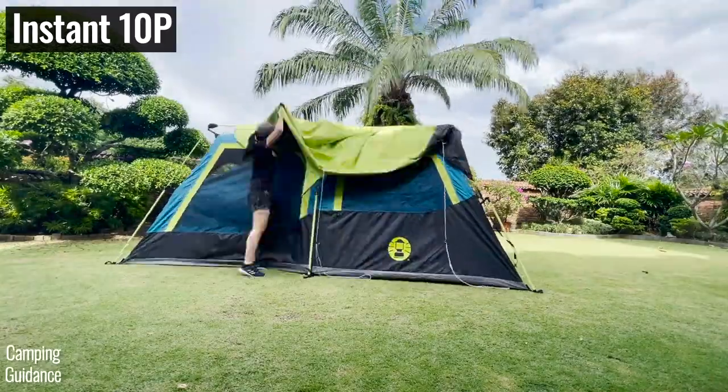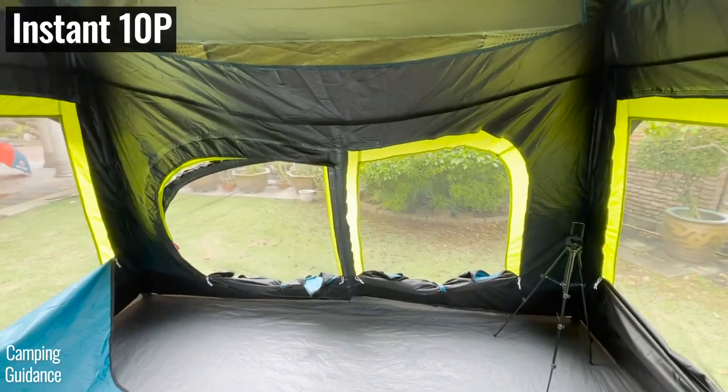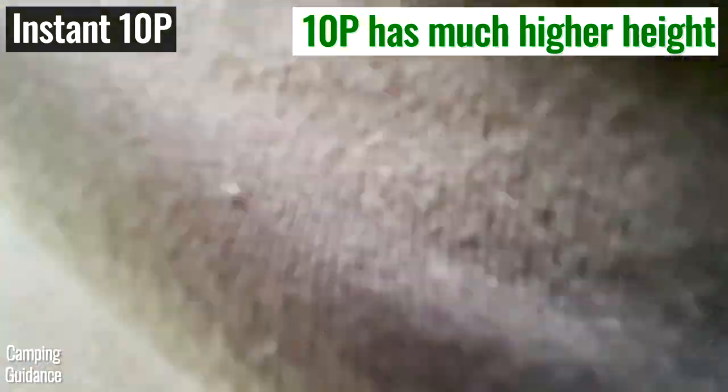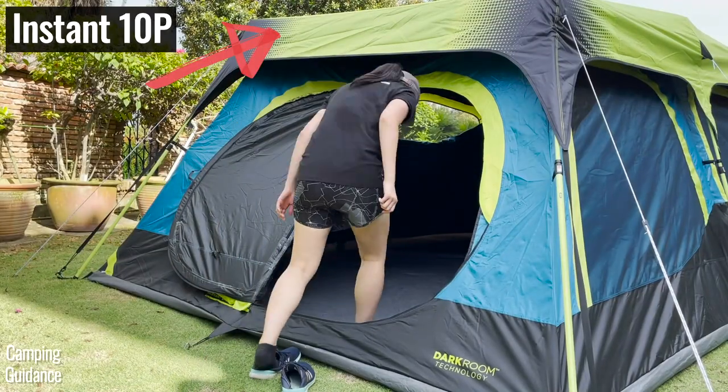I'd actually recommend the 10-person instant tent for hot summer days instead, because it has tons of hot-day ventilation plus blackout fabric to keep you cool. You can stand up everywhere inside, and the rainfly was included in the purchase — no separate purchase needed.